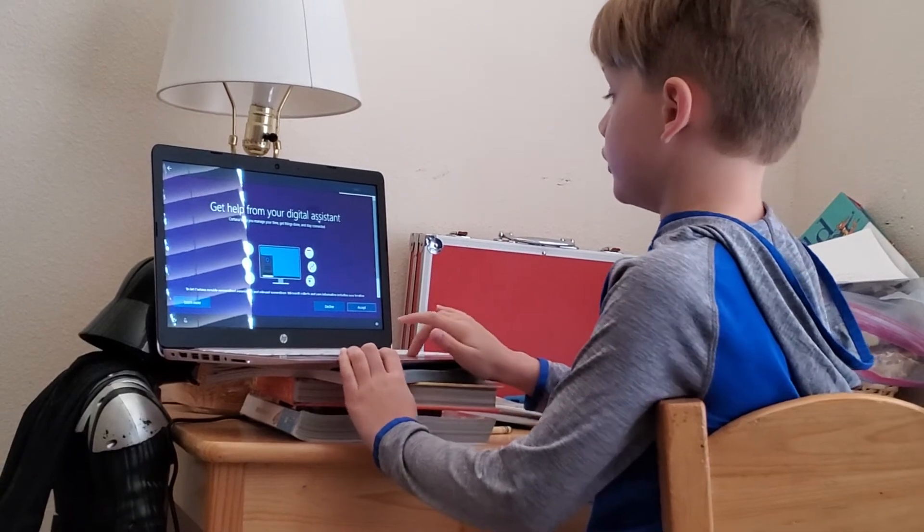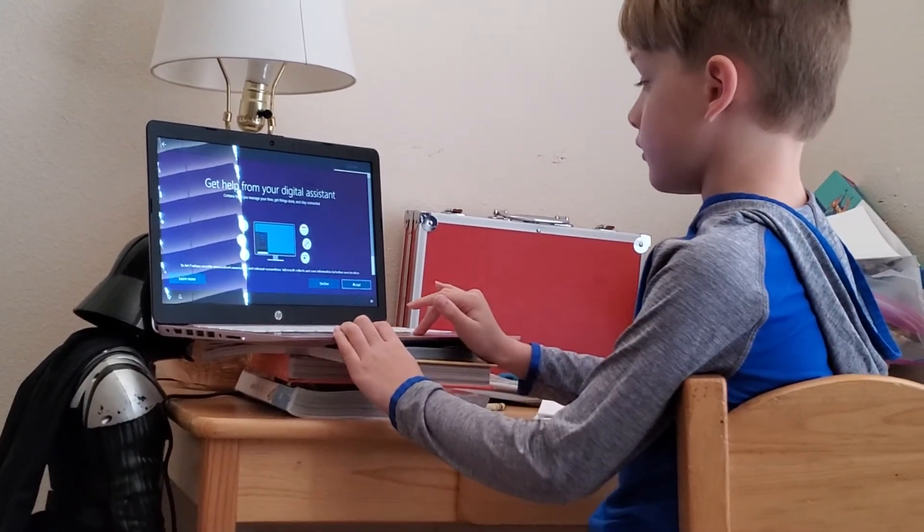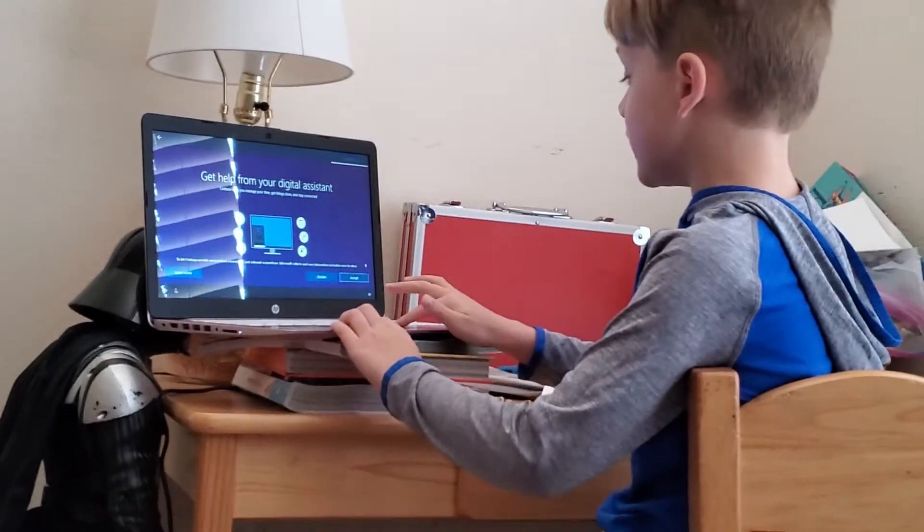Get help from your digital assistant Cortana — Cortana, not Corn-tana! She is amazing.